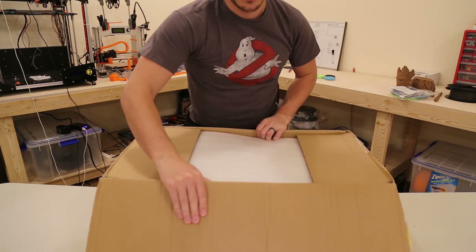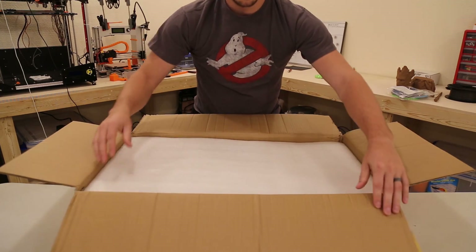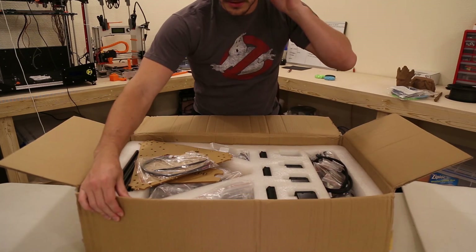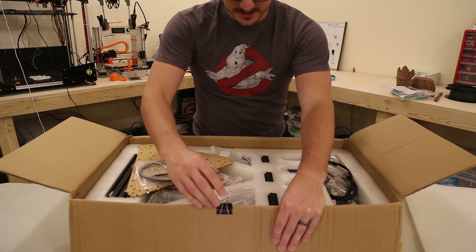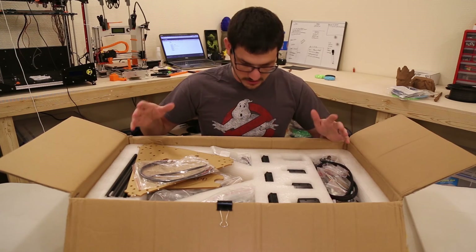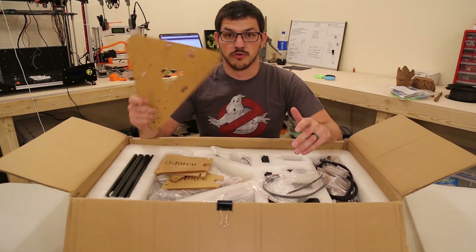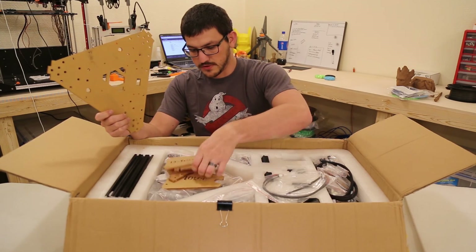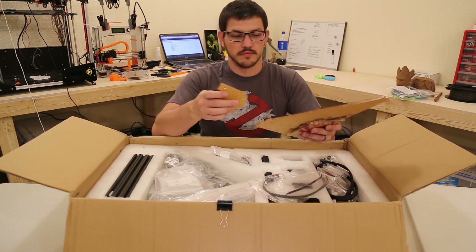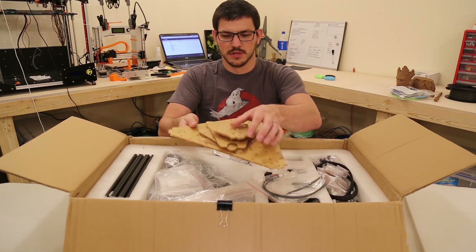Let's open it up. You can see some foam in here. And here it is — all the parts. So the main plates are acrylic. Here are all the different acrylic parts with each of the pillars that go up. This is all laser cut quarter inch acrylic.